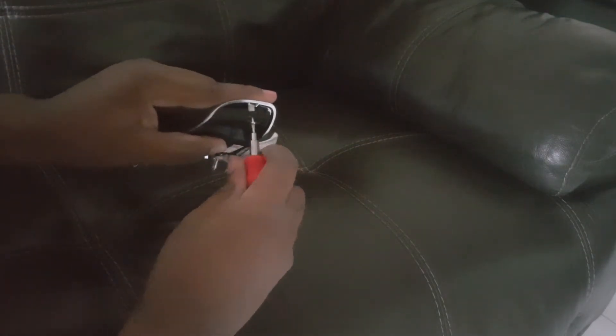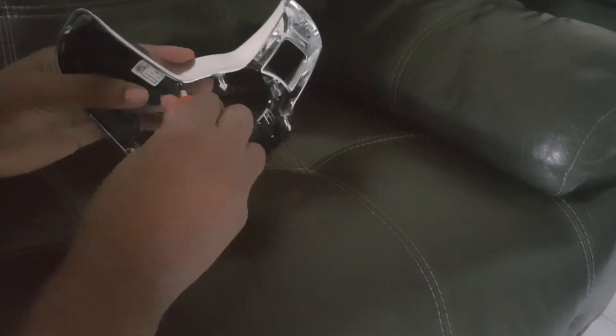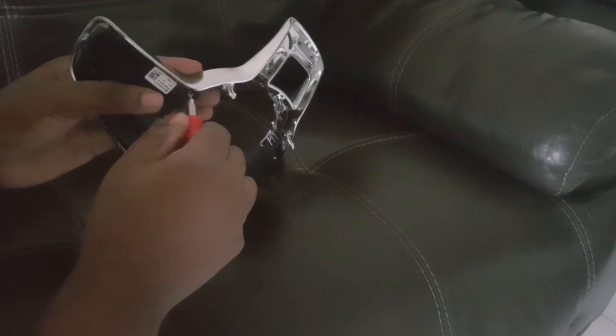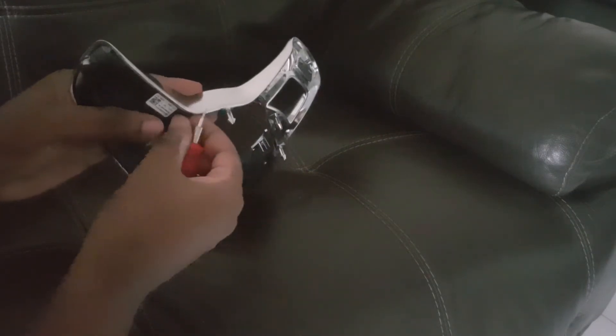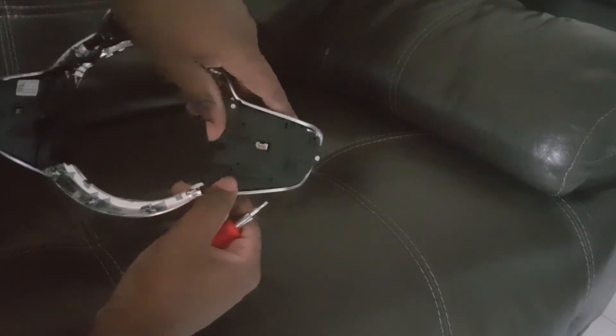I'm just going to take them out here so you can see. That's one... that's two... that's three. Now we'll do the other side.